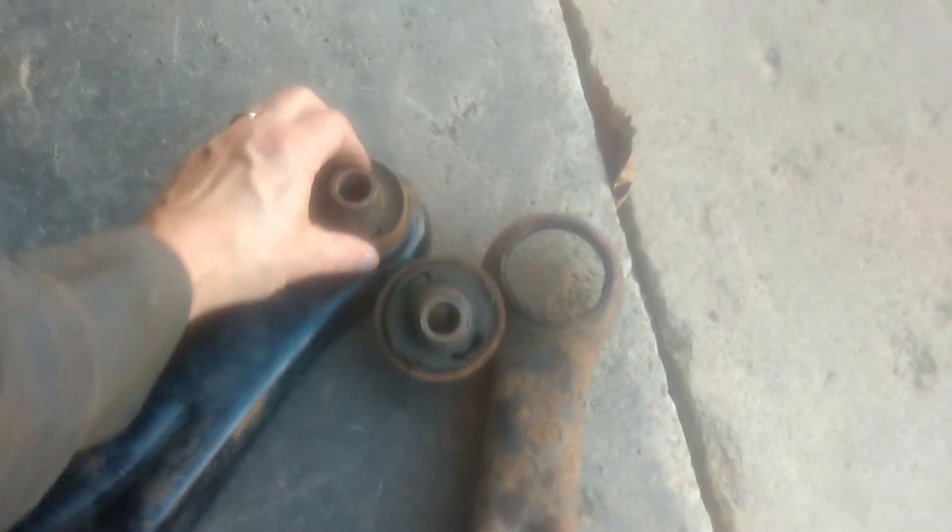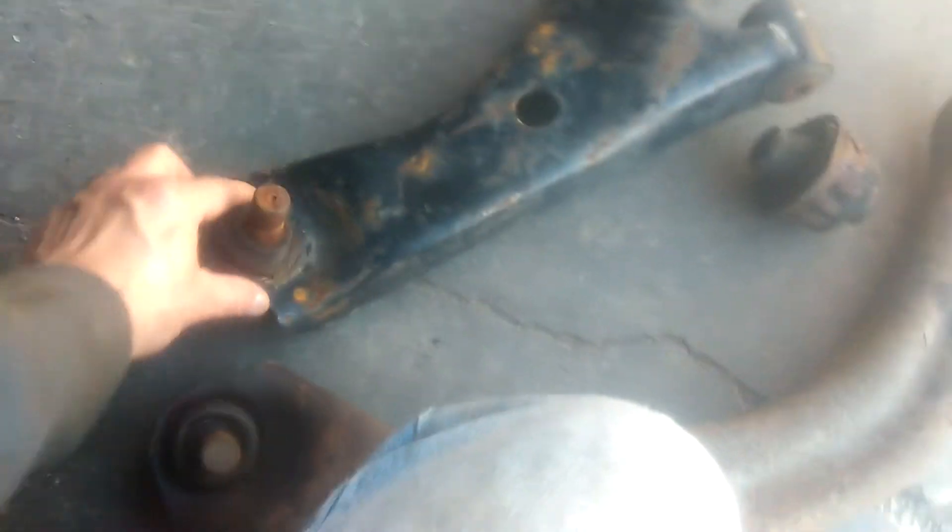What you want to do is just make sure the rubber isn't cracked when you receive it. Check your ball joint, make sure it's fairly stiff. I'm gonna throw some grease on that thing.